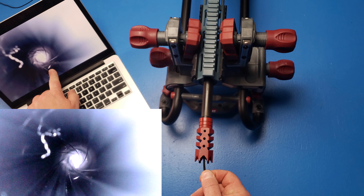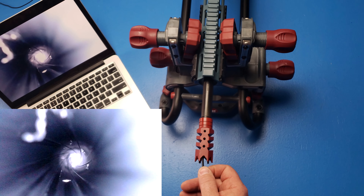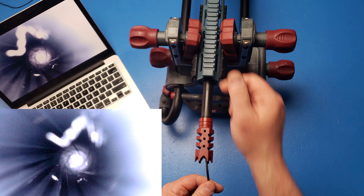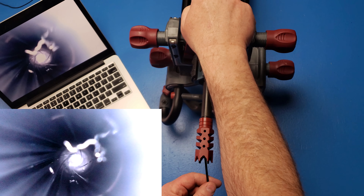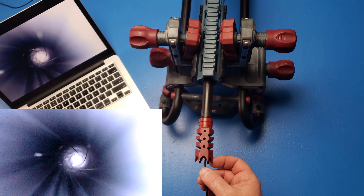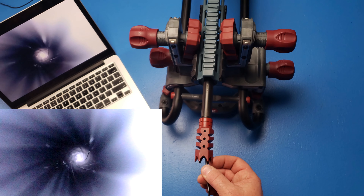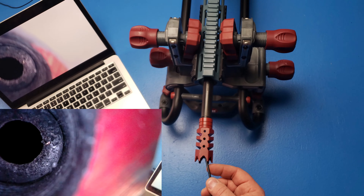Right here is the gas port in the barrel. So as your bullet's coming down, it's going to bleed off a little bit of gas going up and then move the action for the AR. But overall this barrel is looking pretty good — there's just a little bit of metal fouling in there we've got to clean up.